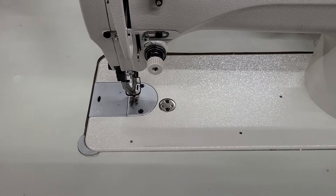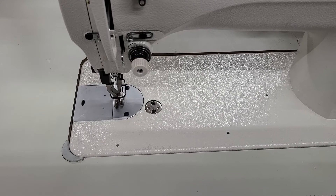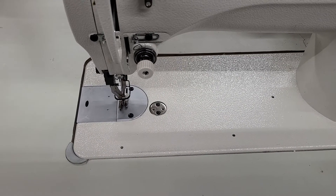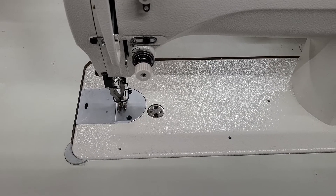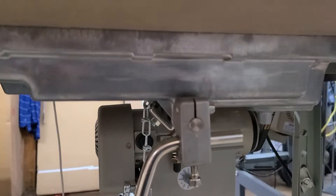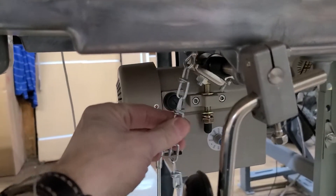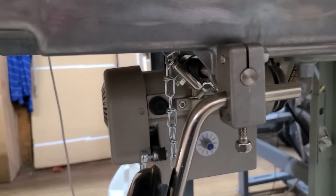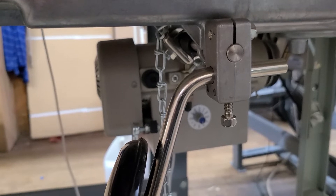If you had a Juki 8700 it wouldn't be quite as hard because there's not as much foot pressure. You couldn't do this on a 1541S because it's a totally different system. It would have to be a system like this where you have the oil pan and something we can grab onto with the chain. Maybe someone else can come up with something different that may work better, but this is what we've got so far.